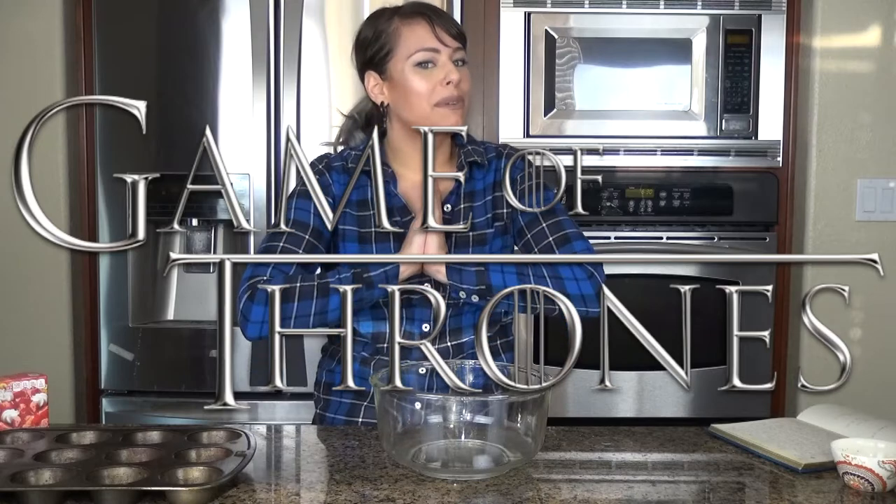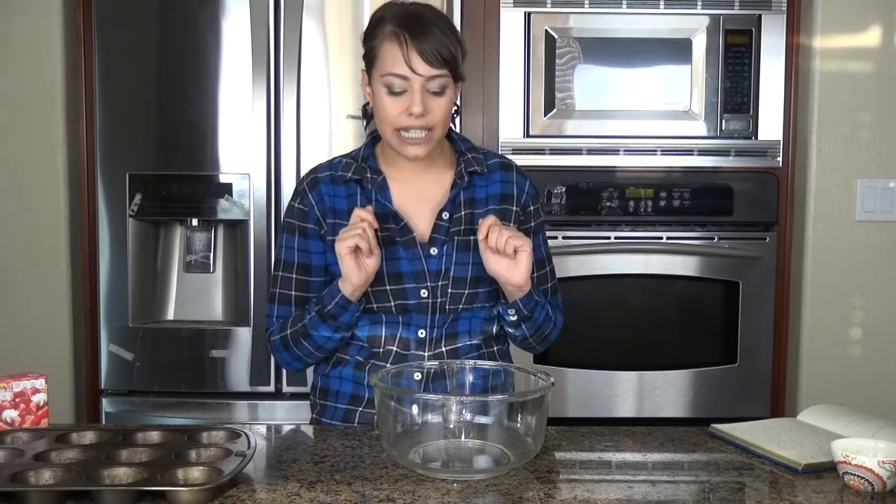Hi everyone and welcome back to my channel. Today we're doing another Munchies from the Movies, but it's really a TV show — we're still going to call it Munchies from the Movies. As most of you know, Game of Thrones is coming out this Sunday, so I wanted to make a little dish — more like a snack or an appetizer. With Game of Thrones it's a little complicated because over the regions there are different kinds of foods per kingdom. Meat pies, which we're going to be making today, are pretty universal within the Game of Thrones universe.